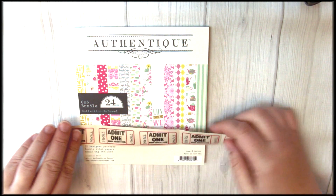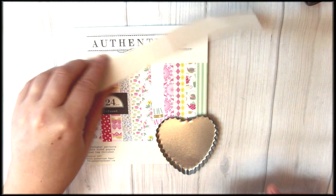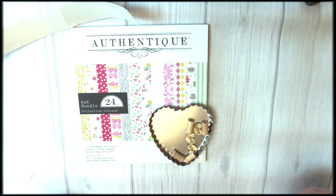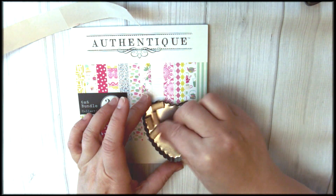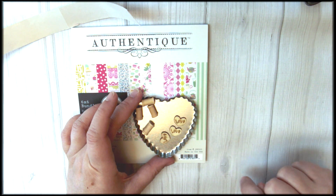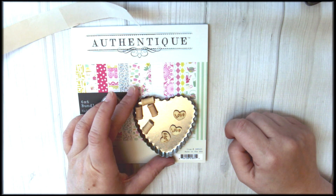First of all we have these beautiful Admit 1 tickets — there's five of them — and we have some Darling Heart tins. These are metal tins and you can fill them with embellishments or use them as accents, or make something besides a card with your kit as well. There are little wood spools and also little wood tokens — little wood pieces that say love on them — and they make a great addition to your card kit.